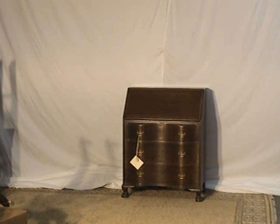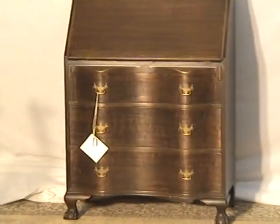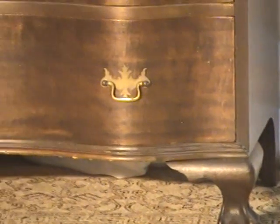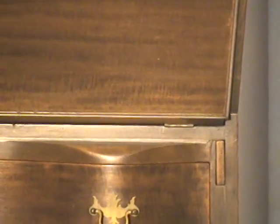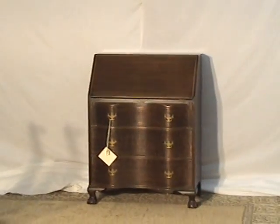Here's a classic mahogany drop front secretary desk. The secretary has got a bow front along the front there, and you can see a very nice paw feet with Chippendale style brass pulls. Everything's original. We're looking at a probably 90-year-old cabinet, perhaps older than that as well.